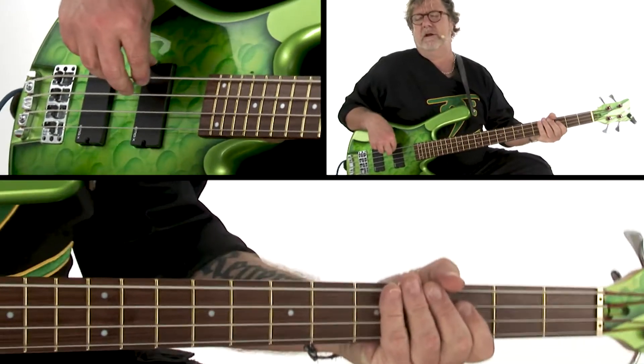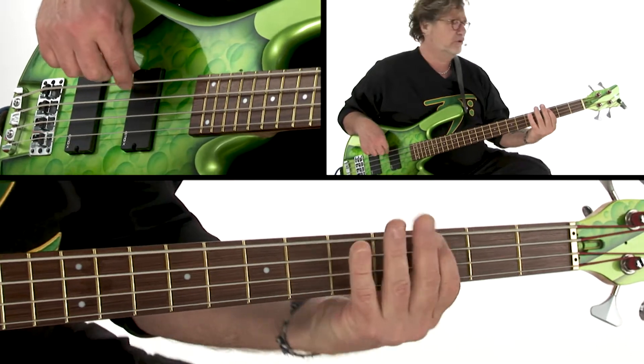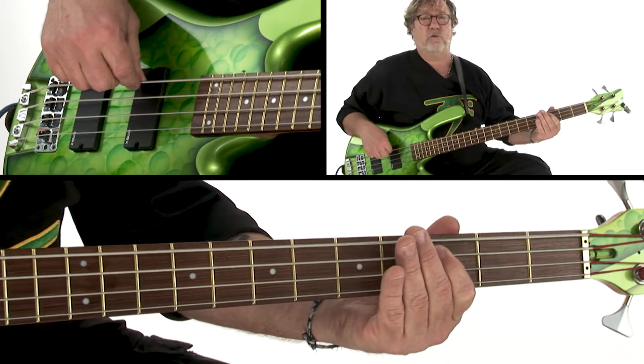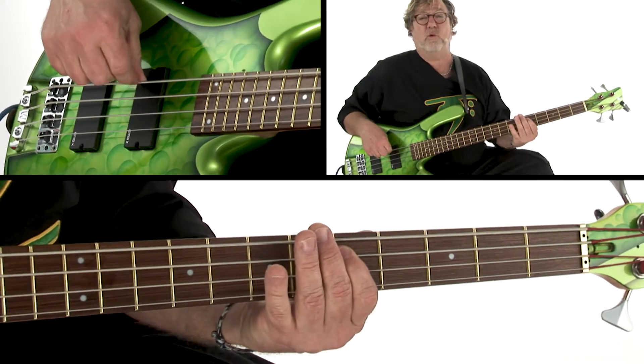Short, long, short — now all these we're going to play along. Here's the walk up.